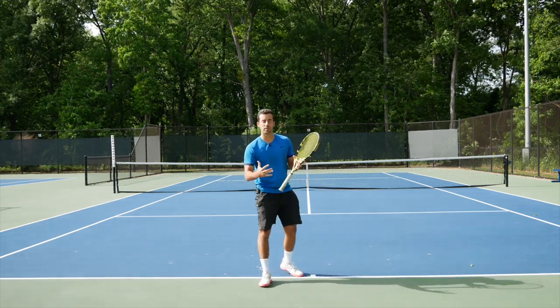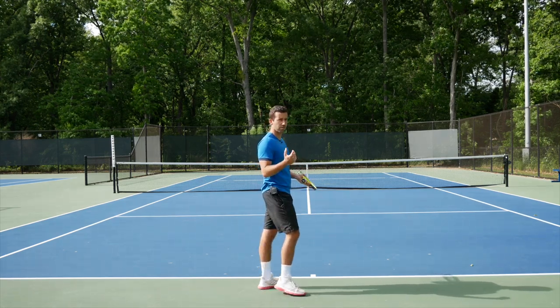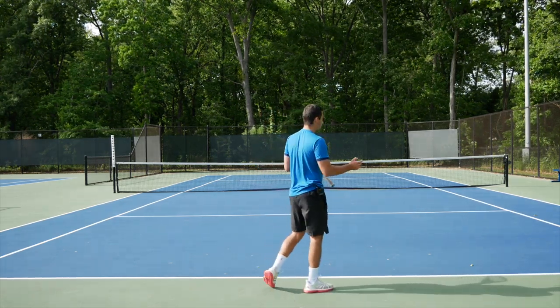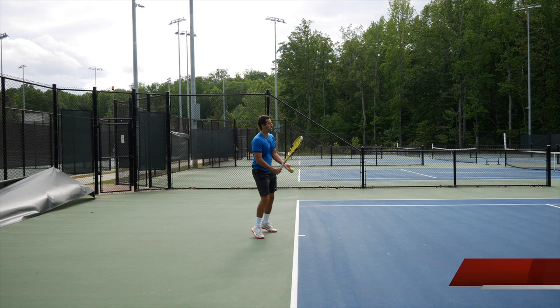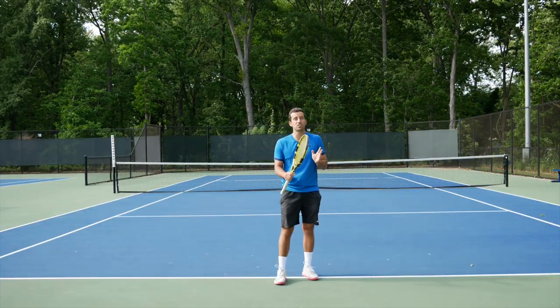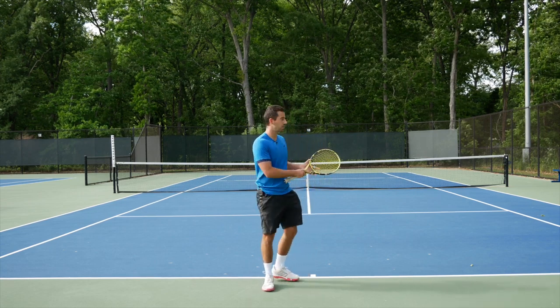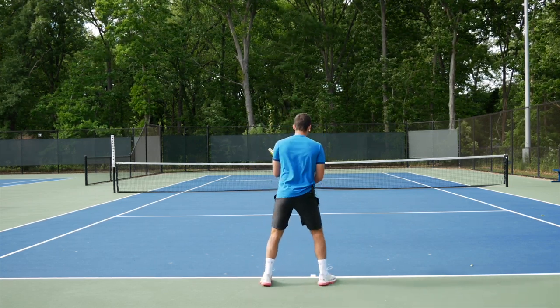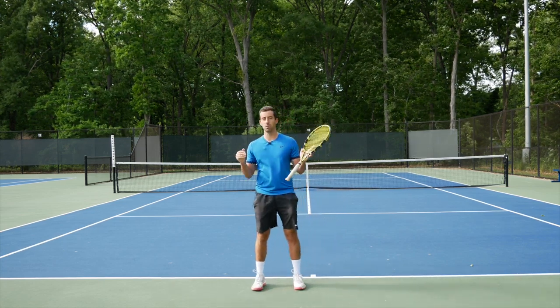What do they have in common on the modern ATP forehand? In the footwork, it's something very simple: the split step, like on every groundstroke. That's something every single player does, and I find most amateur players completely miss this step. This is extremely important if you want to improve your footwork — work on your split step. Get set up when the opponent is hitting the ball, jump with both feet at the same time to be able to read the ball.